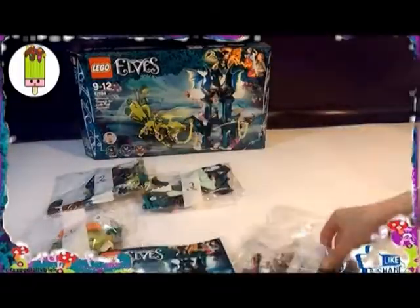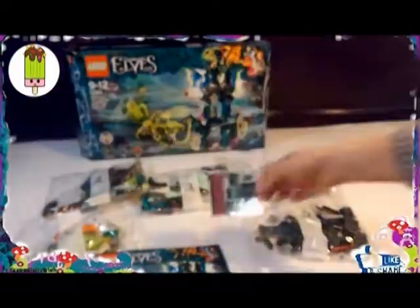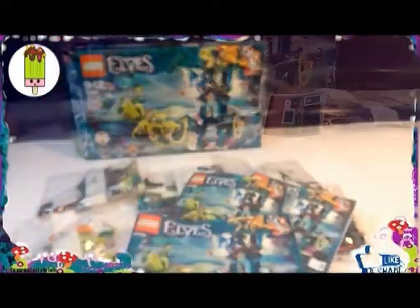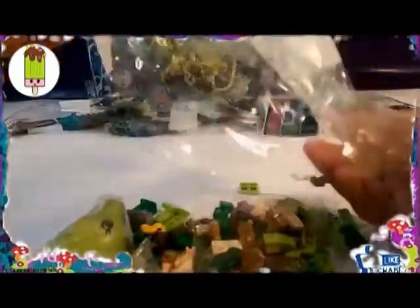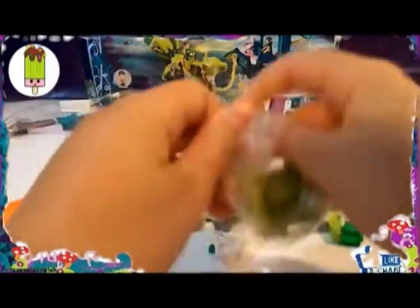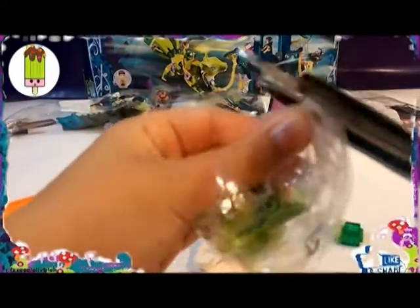Hi guys, today — well, if you don't recognise my voice it's probably because I am Fizzpop's daughter that she mentioned. Now let's just get opening bag number one. Open all the small bags — aww, look at that beautiful Liska head, fox head. Liska is the Earth Fox that we are going to be building.